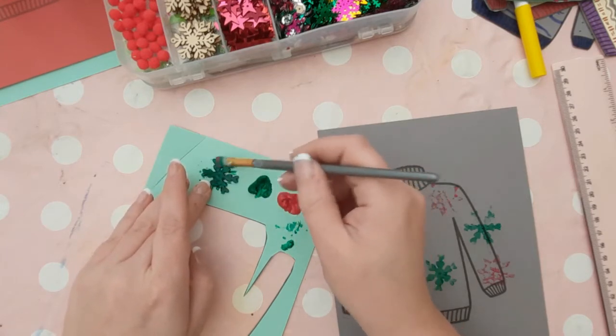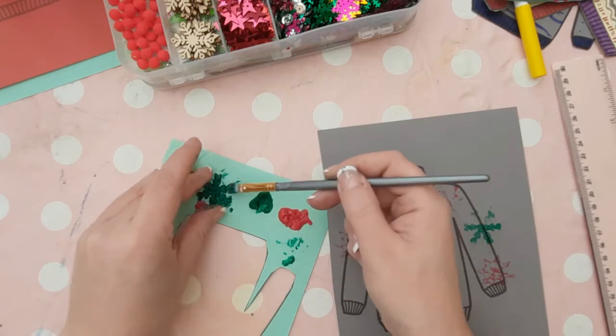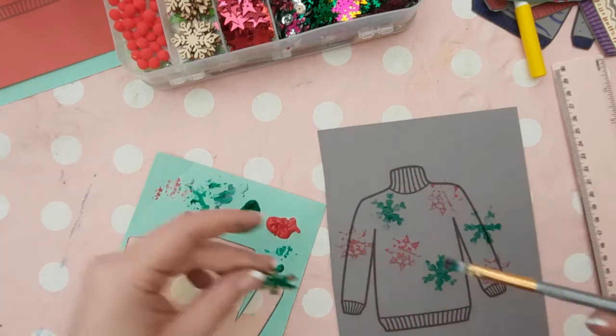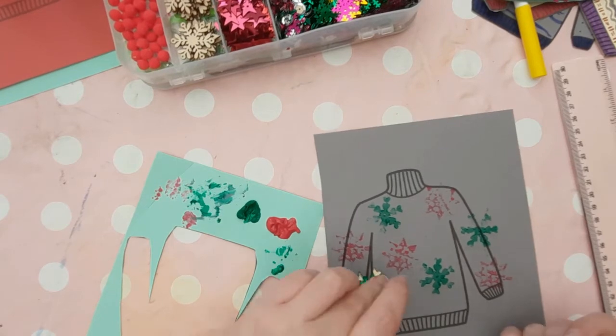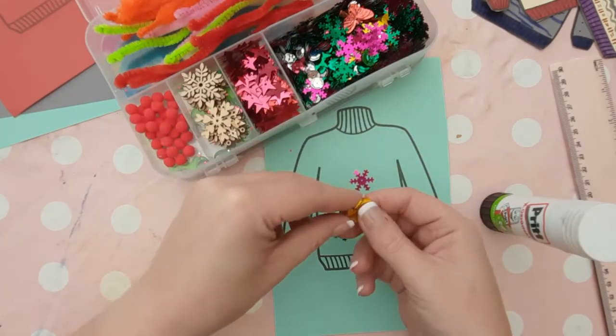If you'd like to use paint instead of felt tip pens, then go ahead. You could also use stamps — create your own stamps or use ready-made Christmas stamps depending on how much time you have — to create your own Christmas jumper patterns. Of course you could create designs by fingerprinting too.